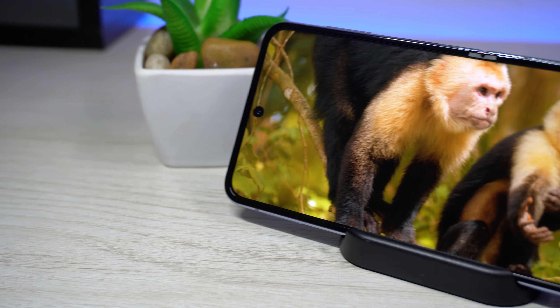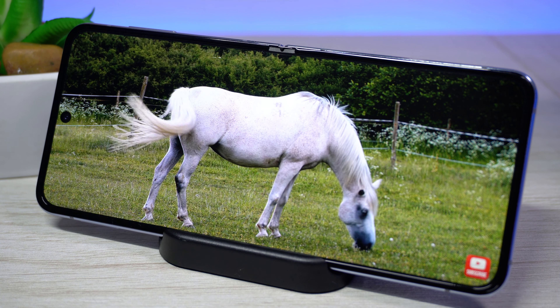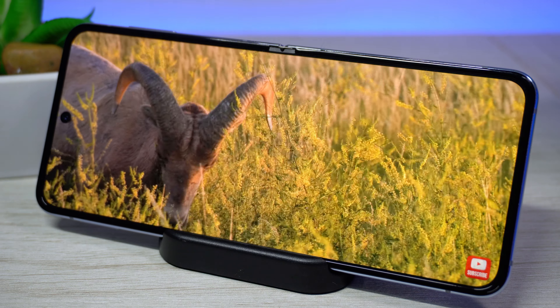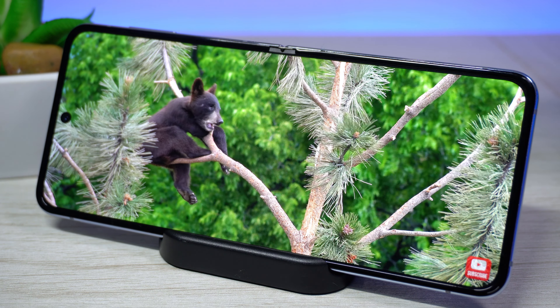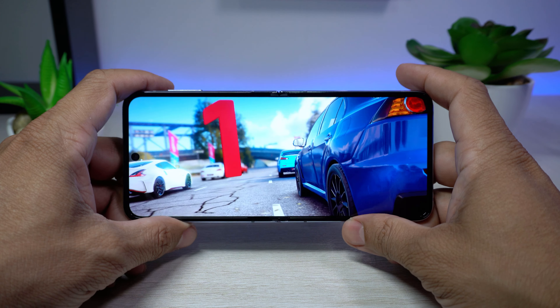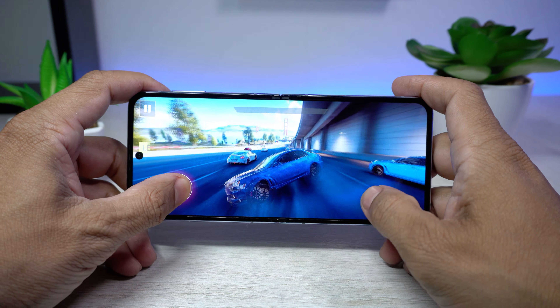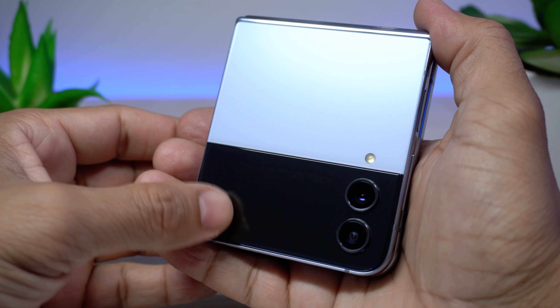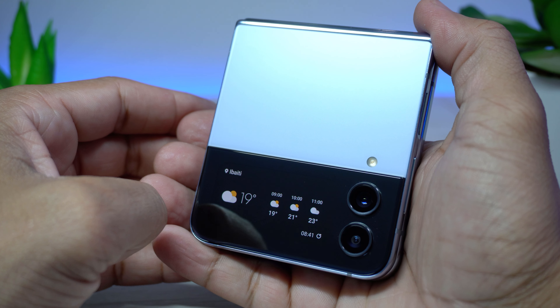A tela principal é de 6,7 polegadas, painel Dynamic AMOLED 2X — o mesmo utilizado na linha Galaxy S22. Possui taxa de atualização de 120 Hz, HDR10+, para aprimorar o consumo de conteúdos em streaming, filmes, séries e games, com pico de brilho de até 1.200 nits. O modo padrão traz ótimo equilíbrio na saturação de cores. A mini tela traseira, com o celular fechado, é um painel Super AMOLED de 1,9 polegadas para notificações e widgets.